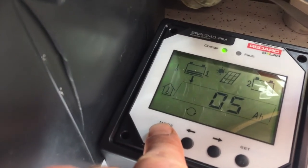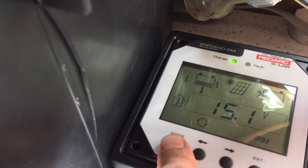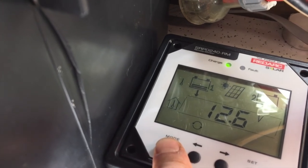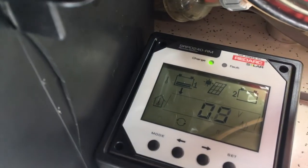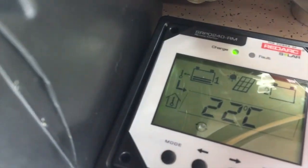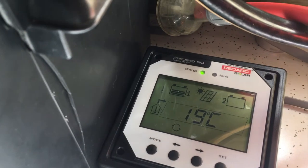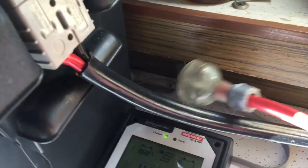There you go — you can see it charging there. The power is also going out into the inverter and into charging the Makita battery. I'll turn that off so it's quieter. It's 22 degrees in there and an alarm will sound if it gets too hot.